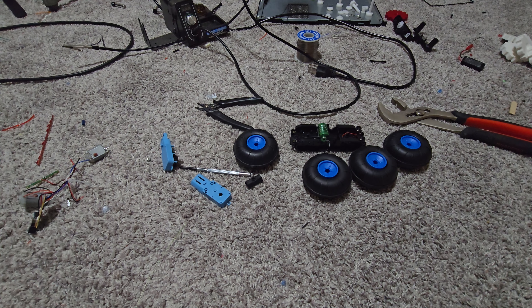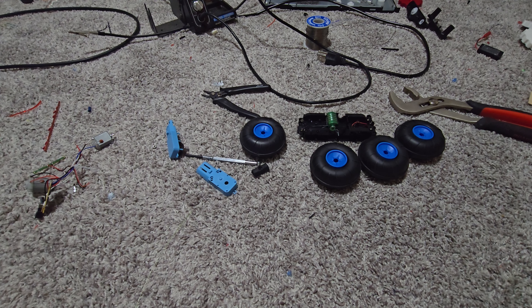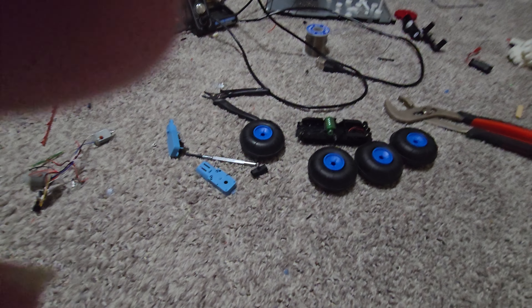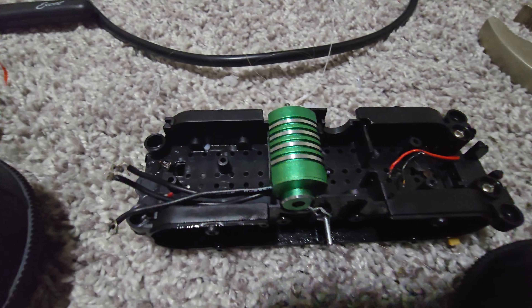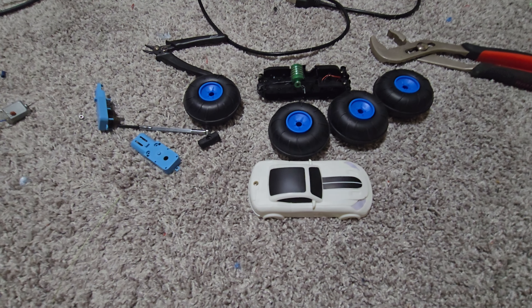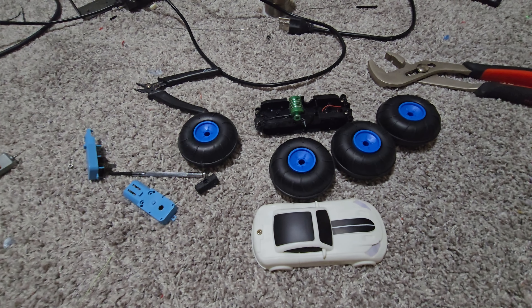Hello everyone. I haven't made one of these type of videos in a while. I am technically taking a Sharper Image Stunt Rally and turning it into a brushless system with the Mini Z brushless motors, and I'm just taking a regular brushless ESC and putting it in there.